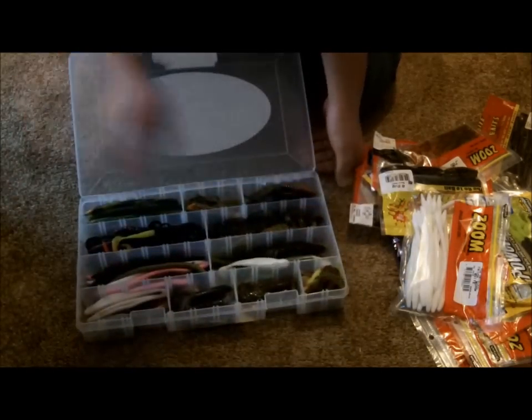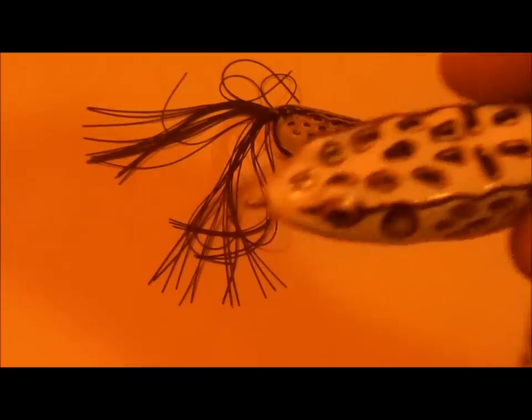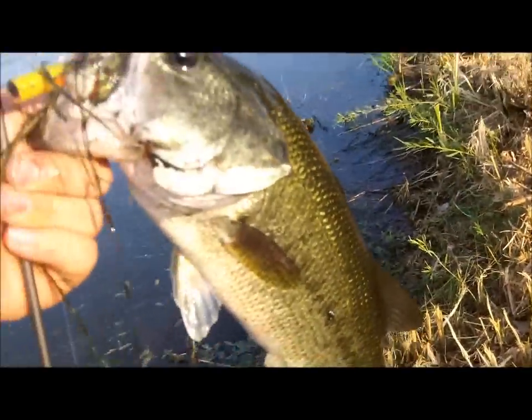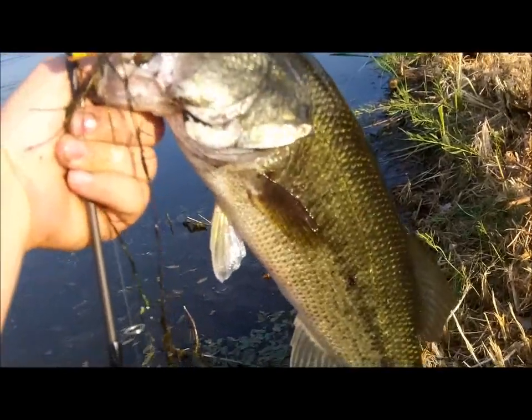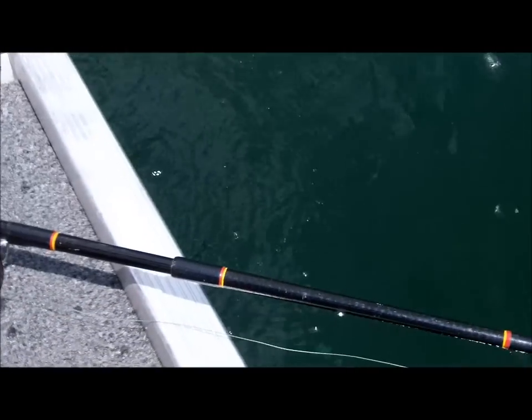Very simple, easy layout here. Bend it, slide the swivel down, and clamp it closed. These frogs are absolutely ridiculous. Now that is a fish, people. Right there. Here's the release. Beautiful fish.